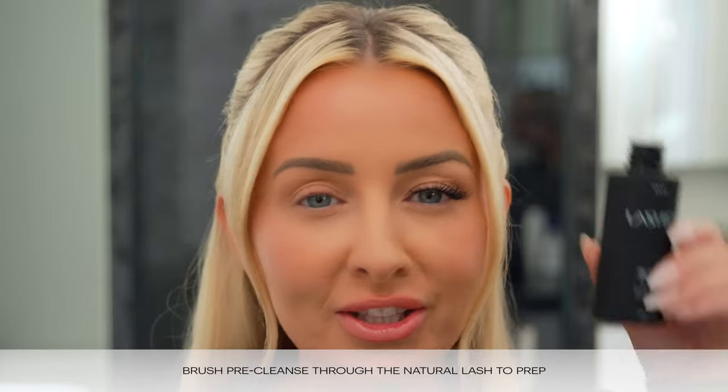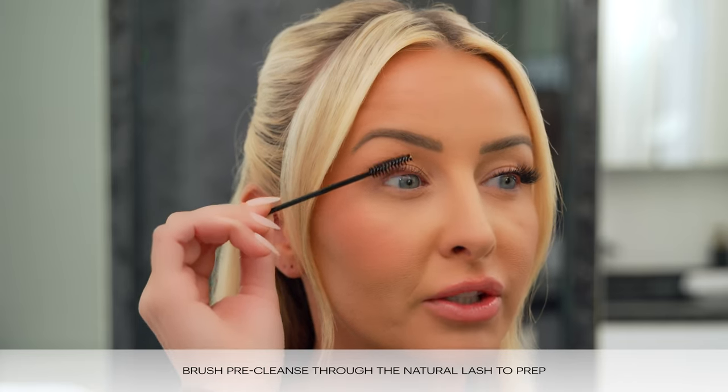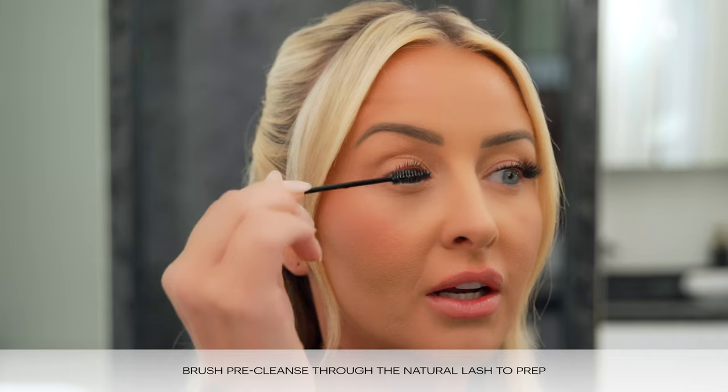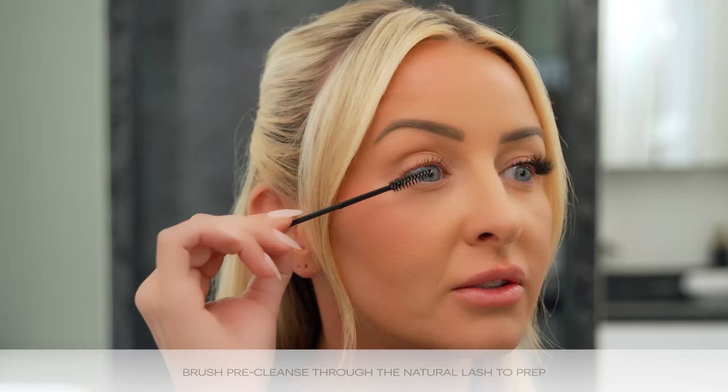With any Lashify application you always want to start by prepping your lash. I'm going to use our pre-cleanse. I'm just dipping a clean disposable spoolie in and I'm going to brush this through my natural lashes. This is going to make sure that we're removing any oils, because oil is going to break apart the bond, so we want to make sure our lashes are free of oil.